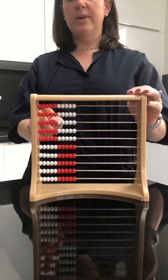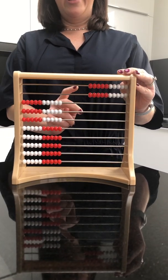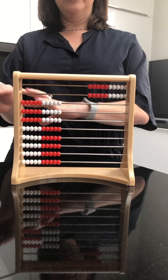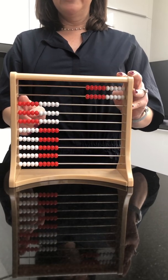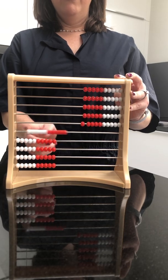So let's start with my 23. Here's my 20 — 10, 20. And I'm going to hold on to that 3 for a moment, put it to the side, and then my 46: 10, 20, 30, 40.